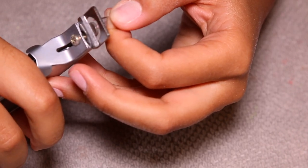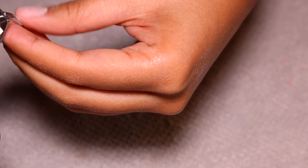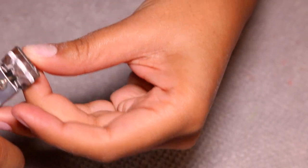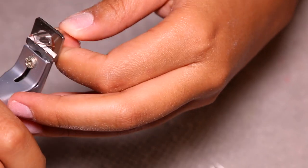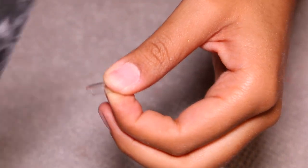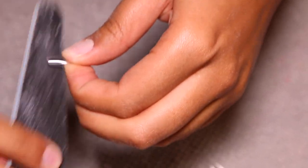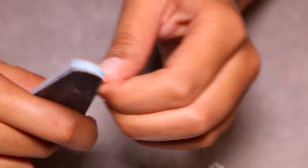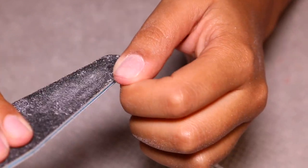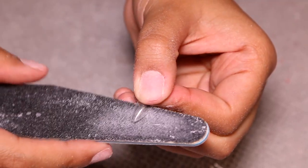Doing this before applying the poly gel made it so much easier, as opposed to filling the entire nail with poly gel and then trying to shape it down. This set is going to be a shorter set — it was in preparation for going on vacation. I wanted something short and manageable since I knew I'd be in and out of the water and using my hands a lot. I didn't want to risk breaking a nail. So I'm cutting all of the nails down and then shaping them before I fill them with poly gel.